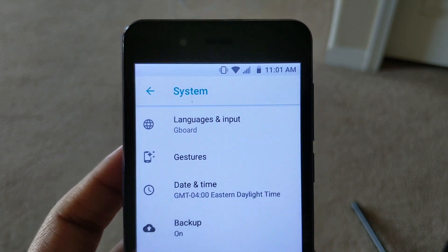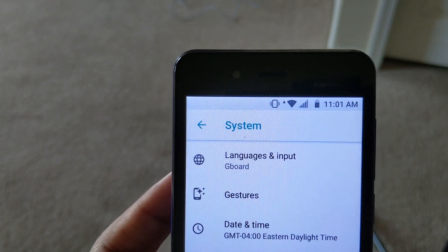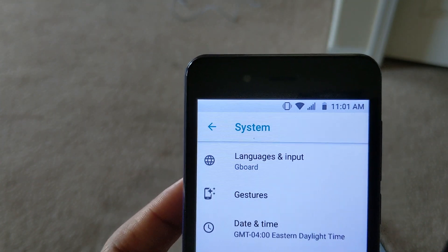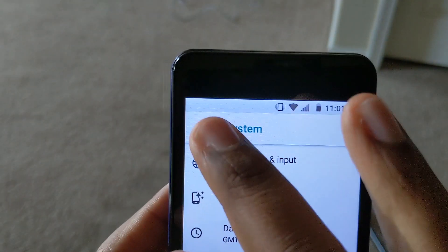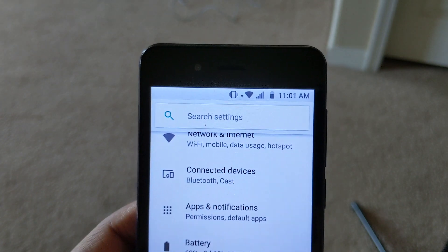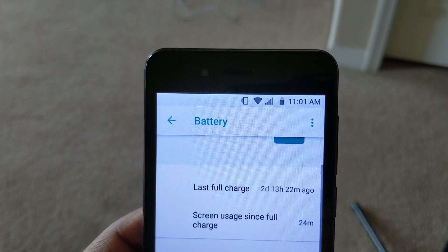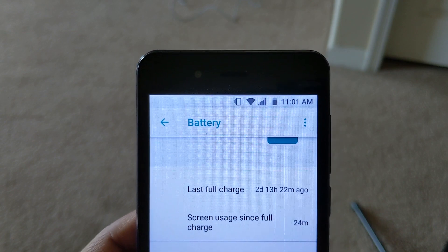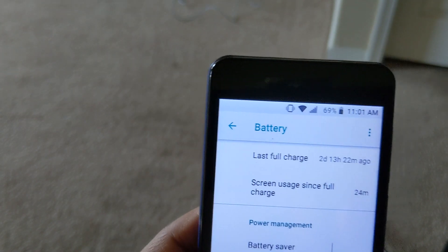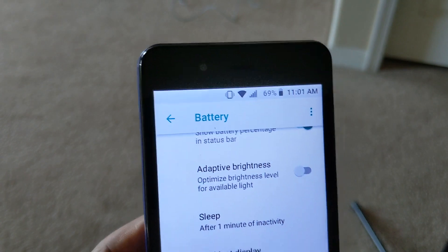Another thing: you'll notice your battery indicator just shows a small icon. You actually have the ability to change that to show your battery percentage. Go to the main Settings, scroll down to Battery, and you'll see there's a Battery Saver option which comes in handy as well, but go ahead and turn on Battery Percentage. The moment you turn that on, you'll see the battery percentage appear right there in the corner.